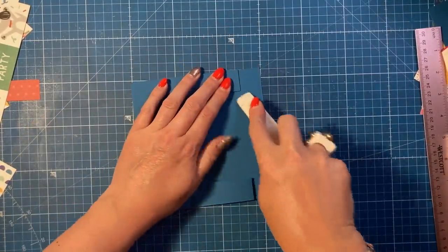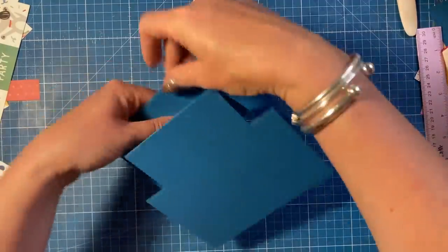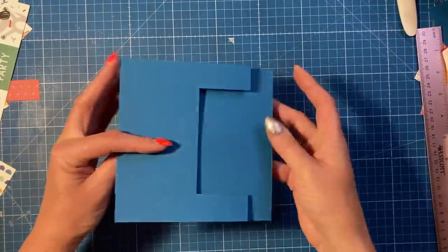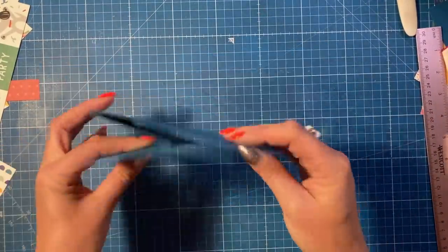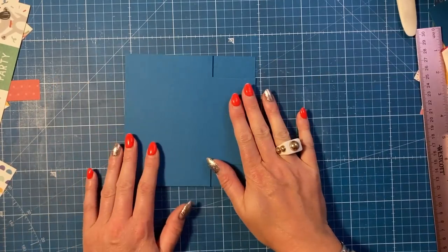You could have it open this way if you wanted to, or even flip it over to open like this — I'm going to keep it as is. I'm going to cover this with all the mats and layers now and give you the measurements after.